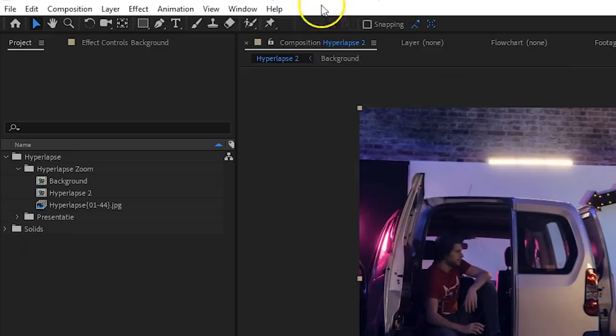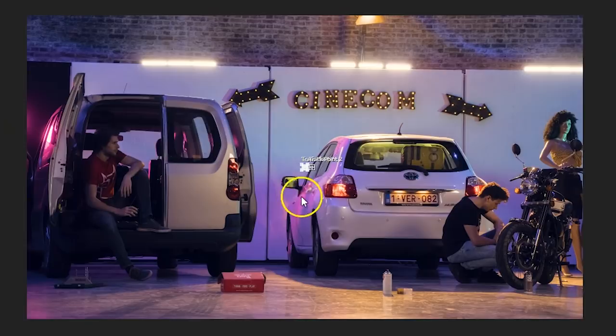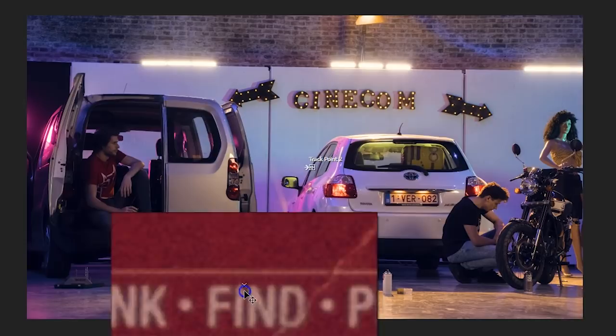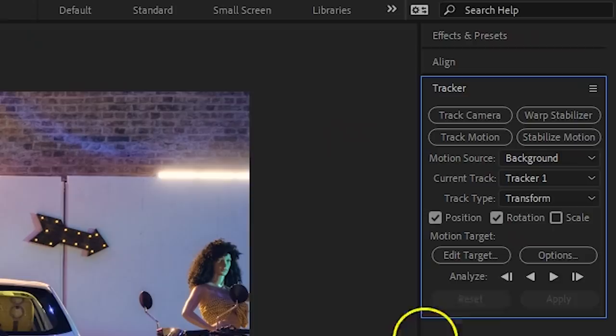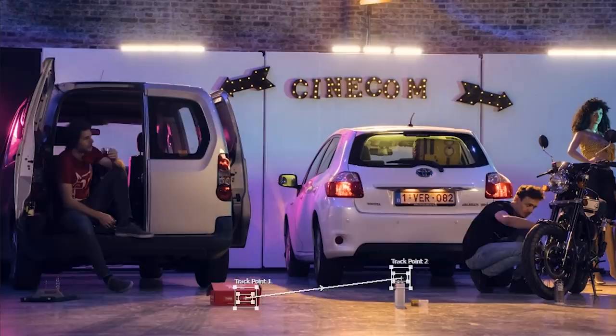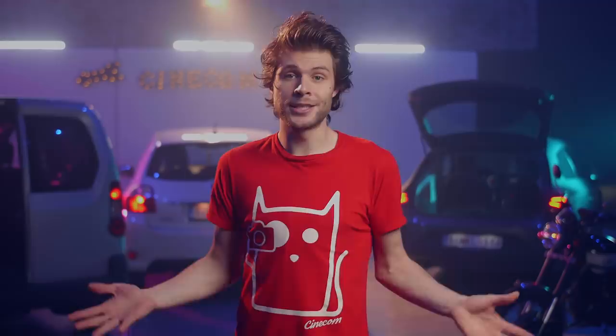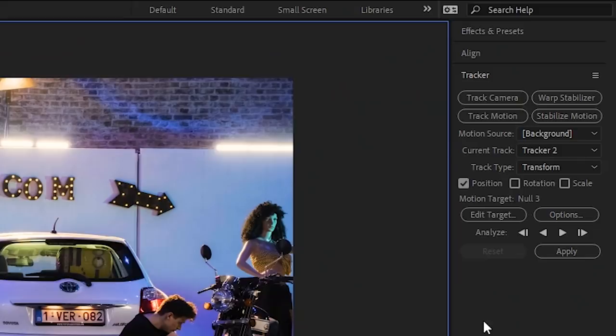In the Tracker window, enable Position and Rotation, which gives you two tracking points that we're going to place over the box and the spray can. The middle square defines the point, and the outer square defines the searching area. Then simply click Analyze Forward and let After Effects do its thing. Pay attention while the tracker is running — there's a chance it goes wild and you'll have to pause and adjust where needed. When you're done, go to the menu on top and select Layer > New Null Object. From the Tracker window, click Edit Target, make sure the null object is selected, then press Apply and click OK.